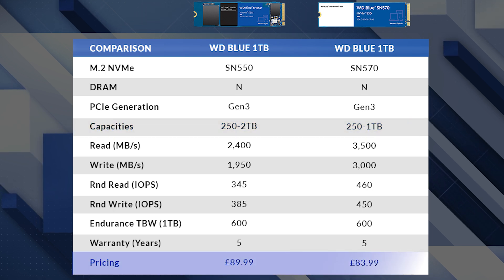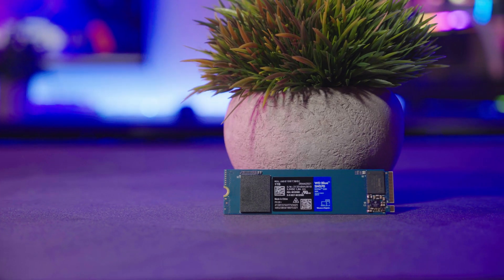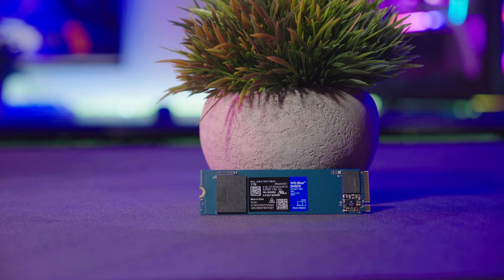Finally, the all-important pricing comparison. The SN550 is being put to bed and the SN570 is taking its place, designed to slot into that same huge slot in the market. Despite the huge performance uplift, the one terabyte SN570 is available for a very affordable £83.99. Pricing may change as PC components are all over the place at the moment, but at the time of filming this is what you can expect to pay, which I think is a bit of a bargain — perfect for adding some oomph to a budget system.